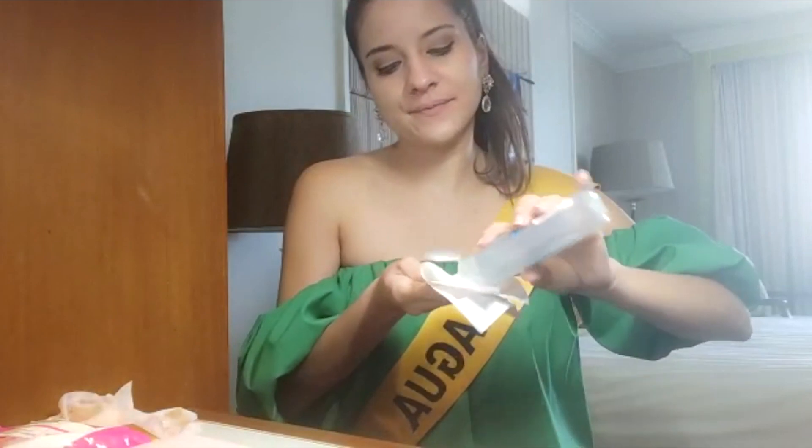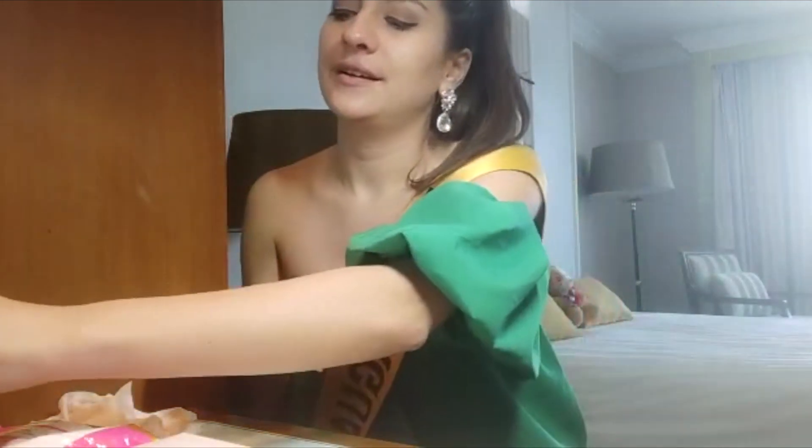The second part: to remove the makeup from my eyes, I will use a cleanser with a dry tissue and start to remove all the makeup from the eye area. I don't wanna look.